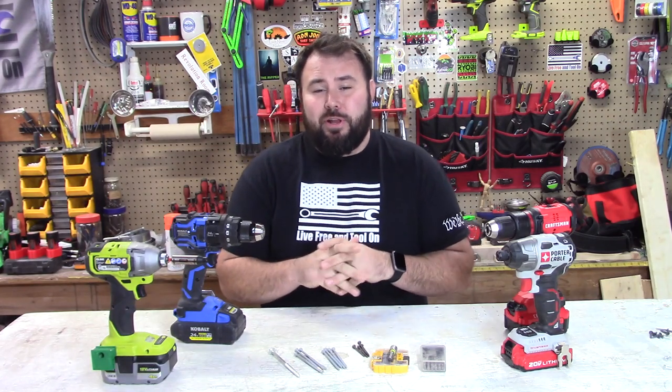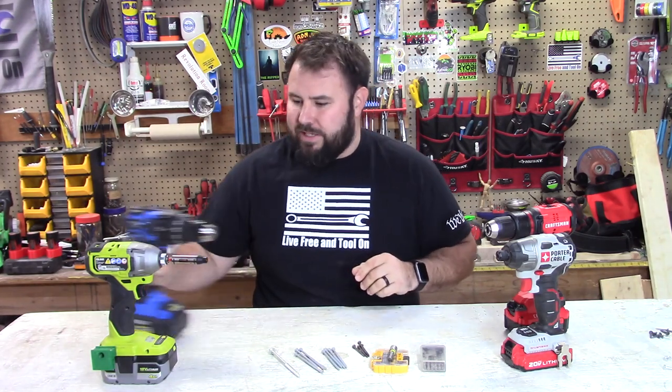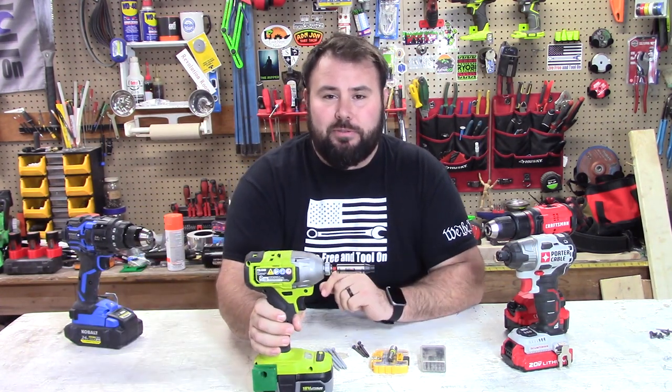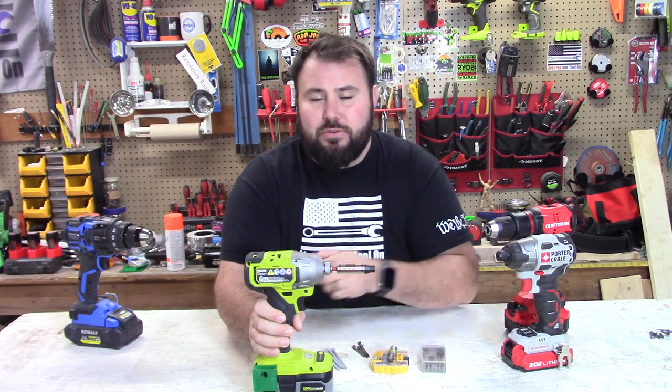Hey everybody, welcome back to Live Free and Tool On. We have a cool little thing today. I'm hoping it's not a gimmick, but I was taking a stroll around Lowe's and I found that Crescent has come out with a new tool.